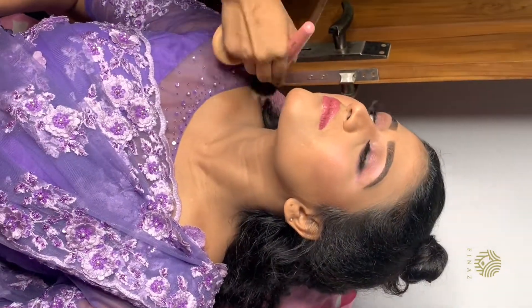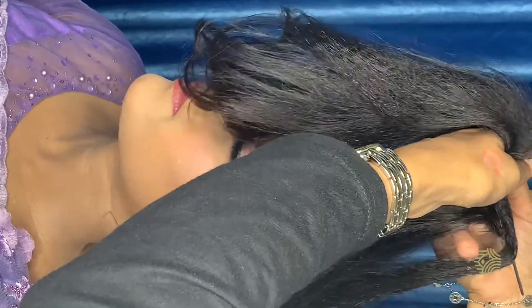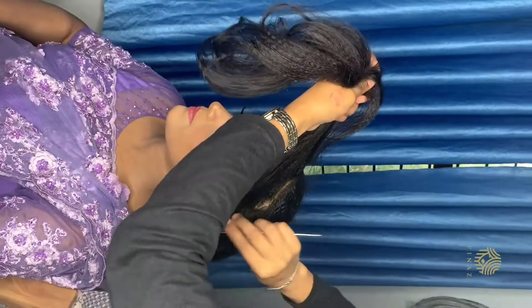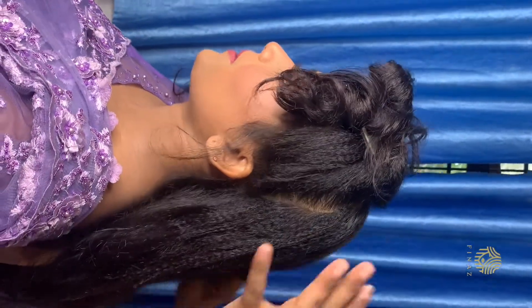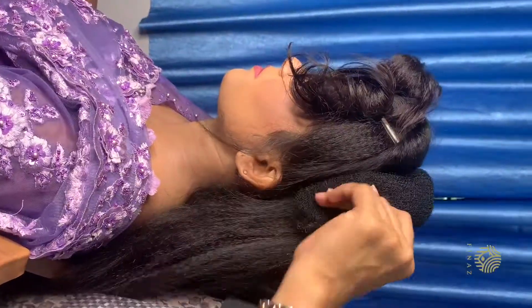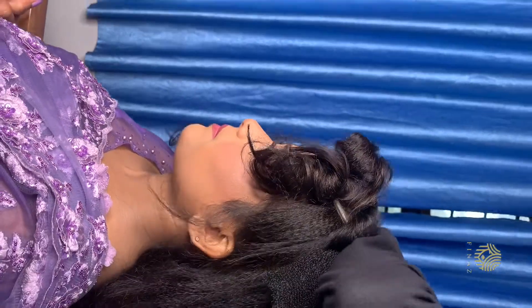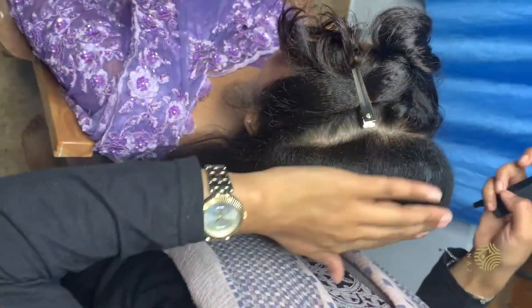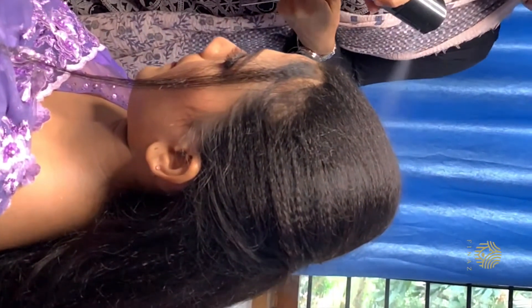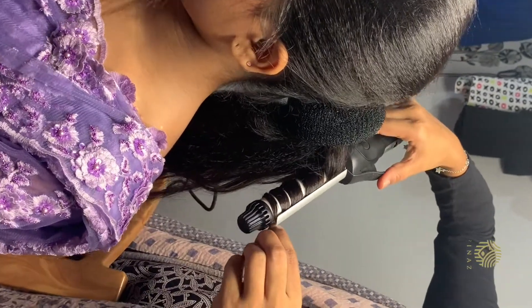Now we move to makeup and hair style. We have to make the hair style in the front, then make the back puff as part of the hair style.